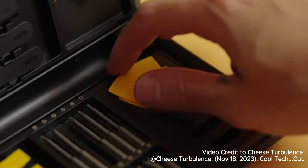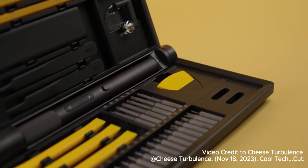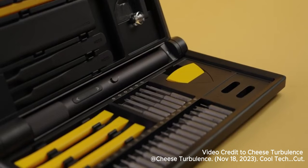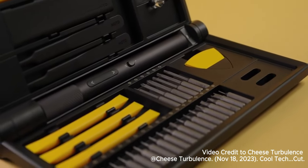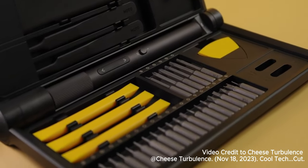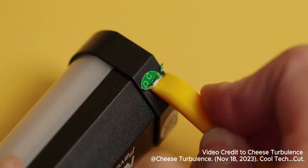Everything from here on out is exclusive to the Pro kit, starting with these handy guitar picks — well, they're actually not guitar picks, although you can use them for that too. These are perfect for getting into all kinds of plastic housings. Next to them, we have three miniature plastic crowbars, which are solid and handy if you need a little more force. They're also great for scraping off stickers.